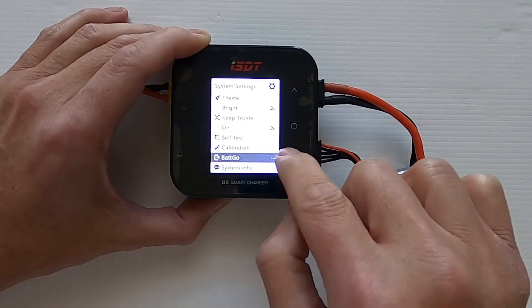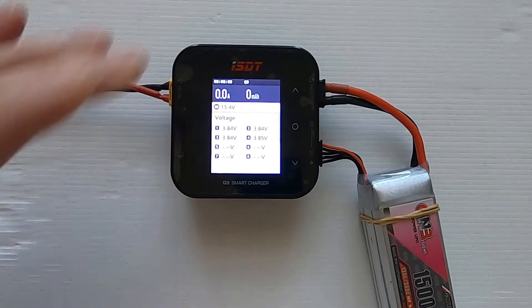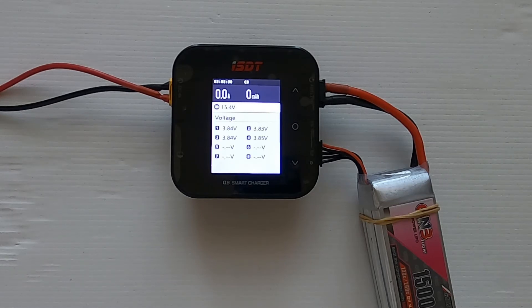We're good — you should be able to go back and we've done the calibration. Let's just check on the screen: cell one should show 3.838, which it does, showing to two decimal places as 3.84. Cell two shows 3.83, cell three shows 3.84, and cell four shows 3.85. We've calibrated the Q8 smart charger and completed the battery voltage calibration.